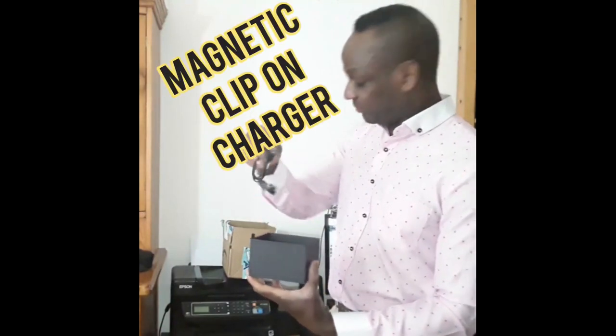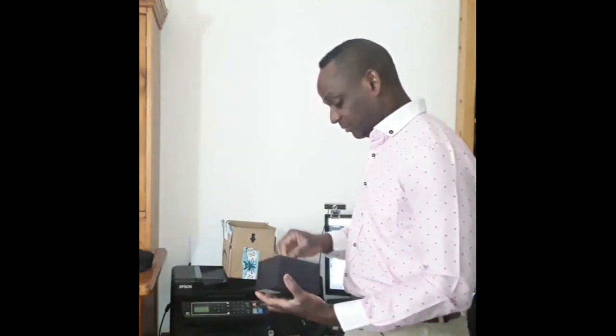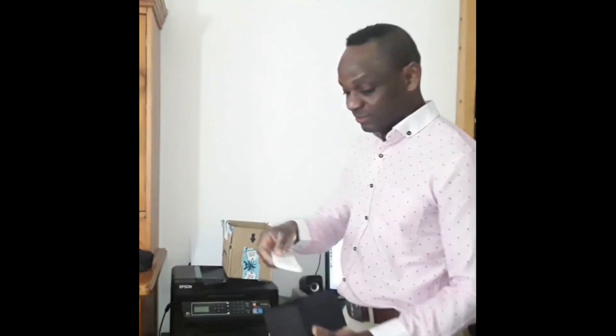We got the charging cord — all right. And a normal silica packet, that's what I call salt picks, and the booklet — the manual that tells you what goes on.